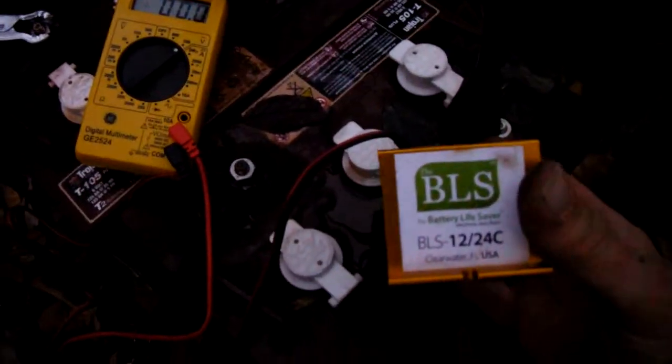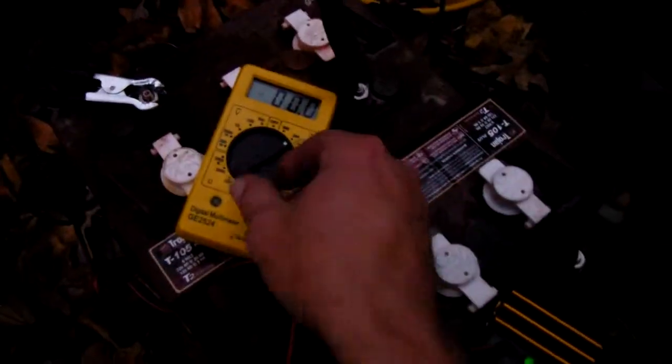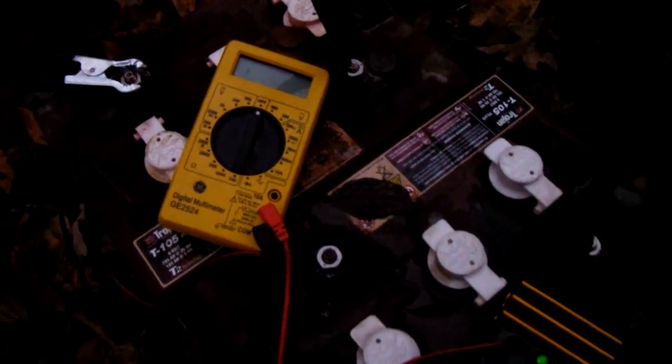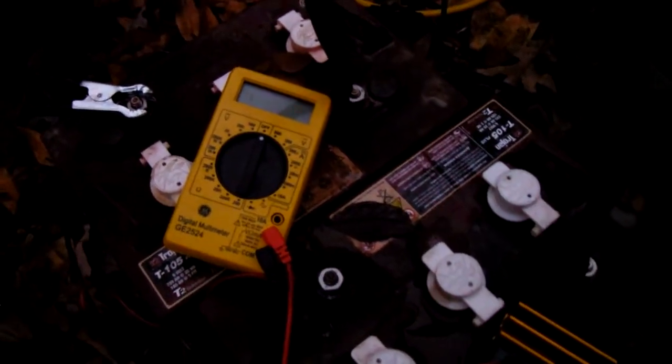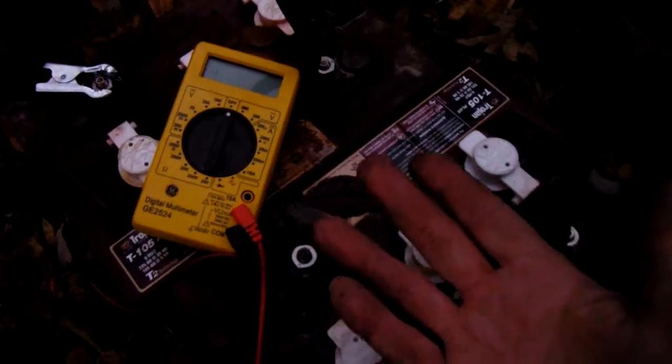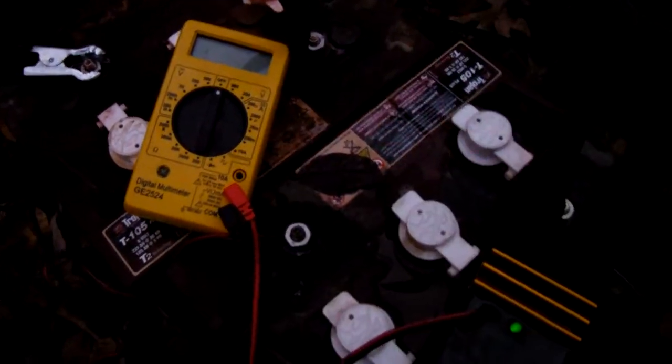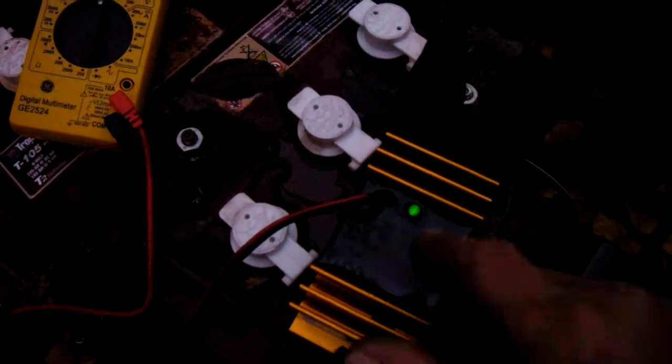I know you're not supposed to mix batteries on your solar system, but my other batteries are about a year old and I may mix them anyway, or at least have two banks — use one bank for a few weeks and get those batteries charged up, then switch over to the other batteries.